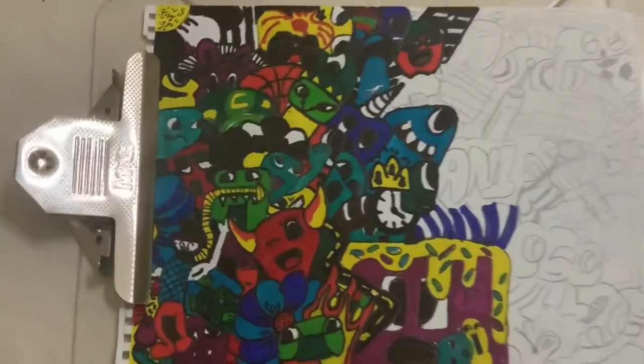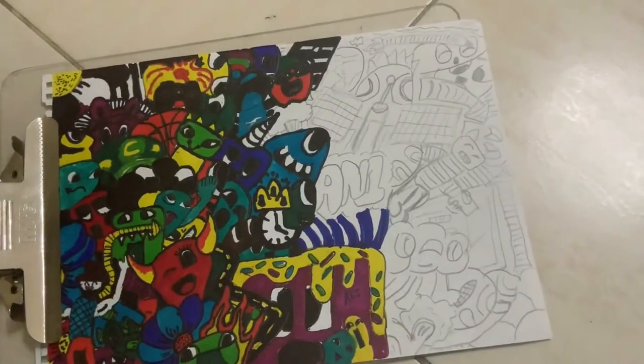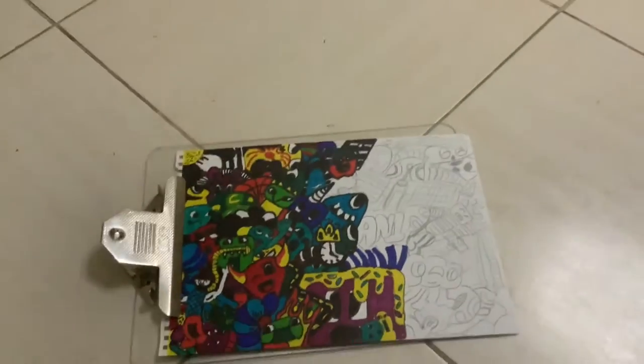This is my doodle so far, and as you can see it looks nice, but it will take me more time than I actually thought it would. We will see you guys later.